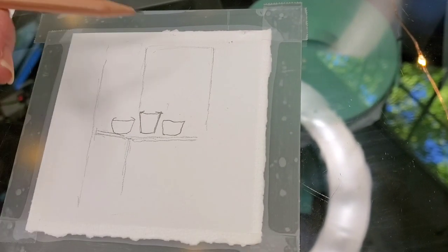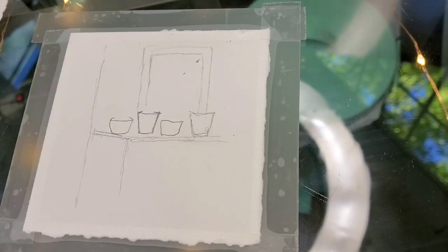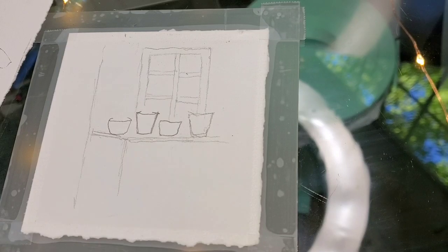Hello everyone! Welcome back to my channel Sharon Cullen Art. Today is Tiny Tuesday tutorial day and I'm going to be doing this window ledge.